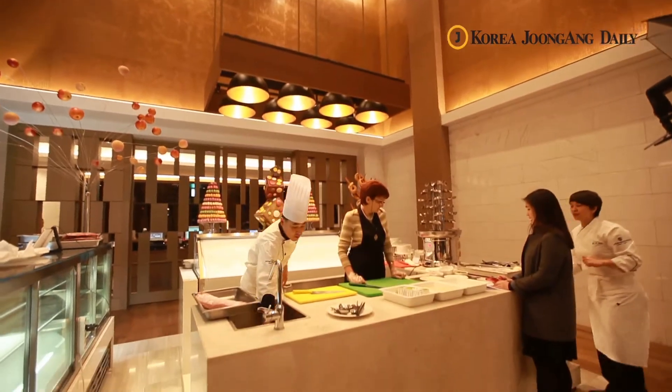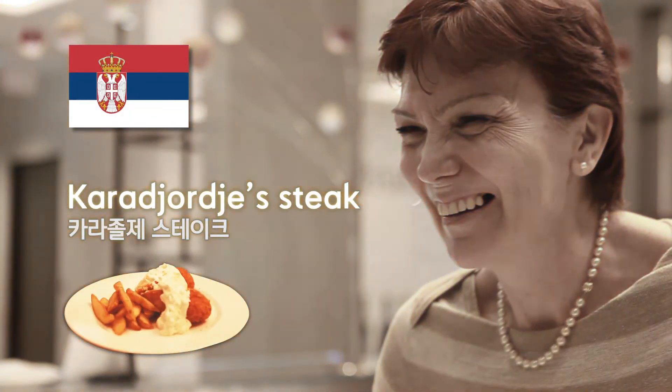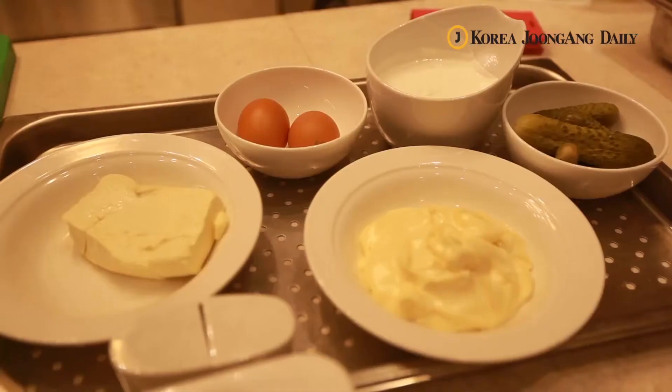Coming in all the way from the central Balkans, today's stop is Serbia. Her Excellency will prepare a Serbian dish that is similar to Korea's donkasu.